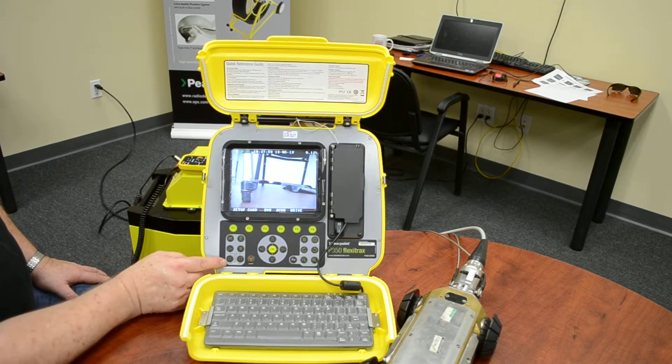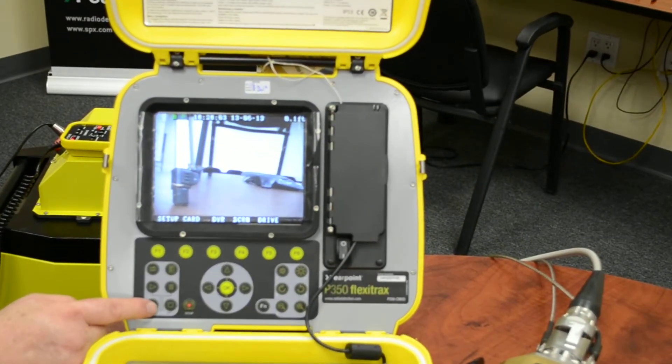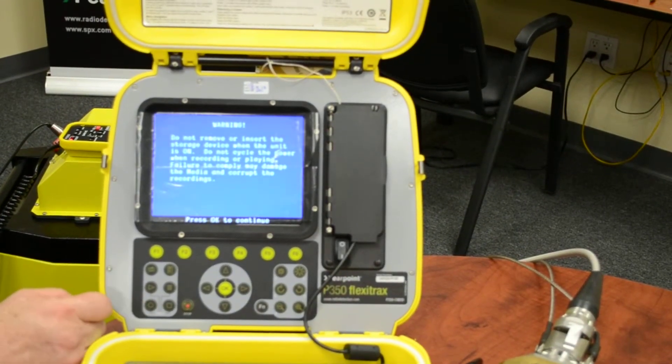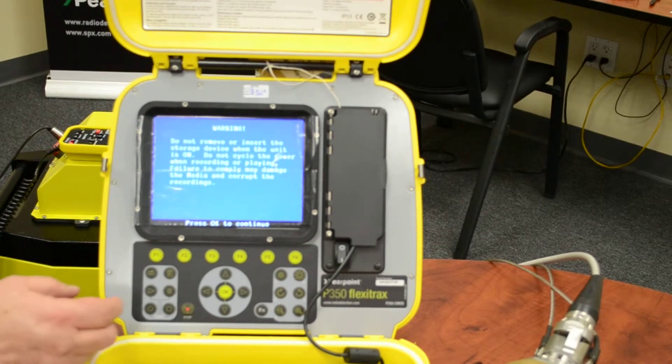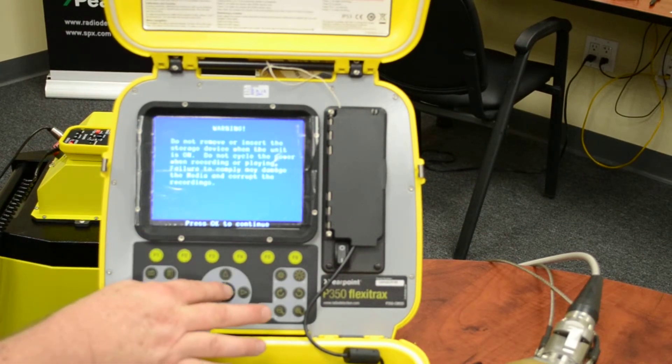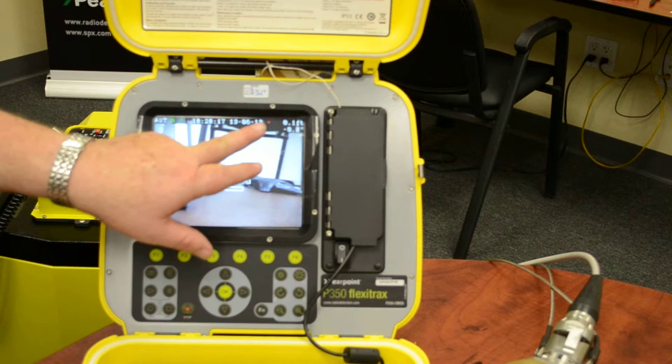Now, if you're going to record, go down here to the little recording button and press it. It's telling you: do not pull the card out while you're recording. If everything is good, press OK. Now we're recording.